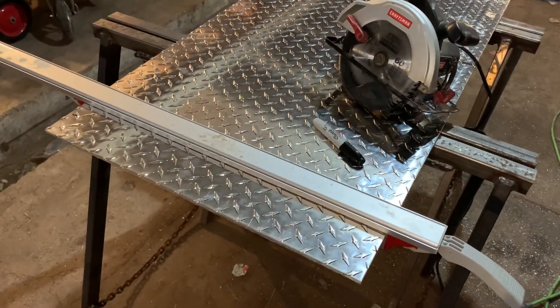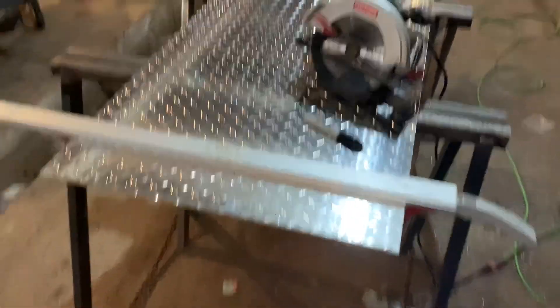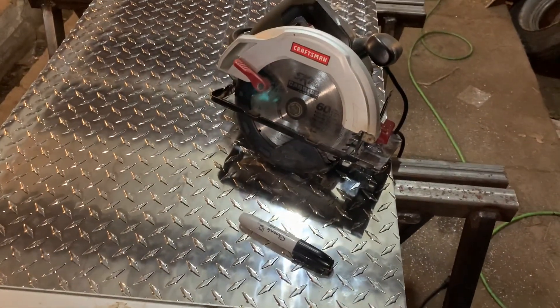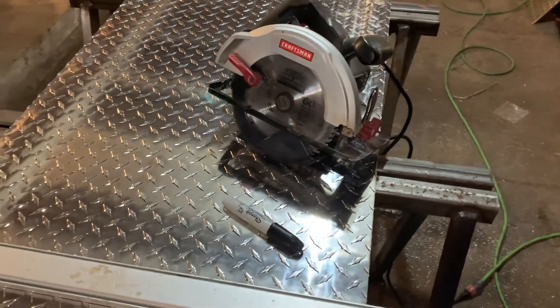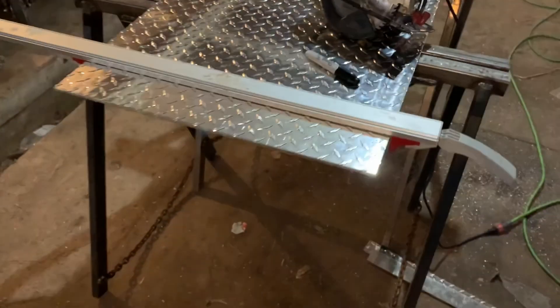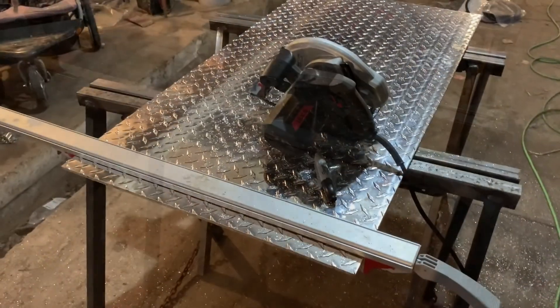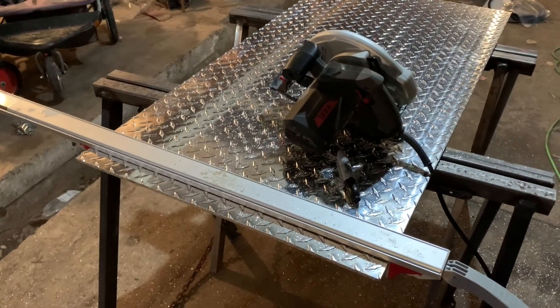This is how I cut the sides. I just vice-grip two pieces together and then mark the length. I'm using a regular skill saw blade — looks like it's carbide, but it was actually whatever was in the saw. Safety squinting — or safety glasses — is a must for this technique. Okay, I'm cutting the diamond plate here for the sides.